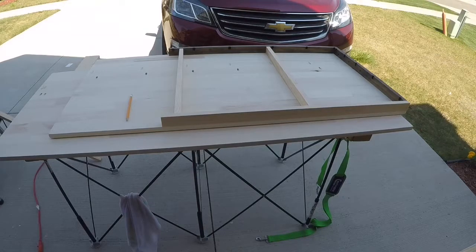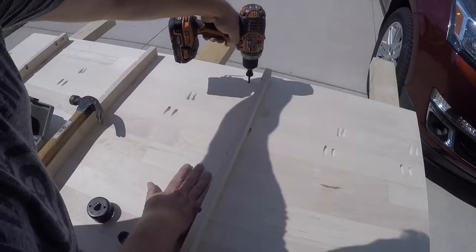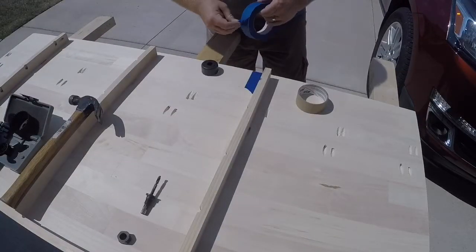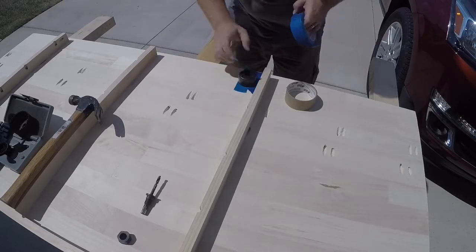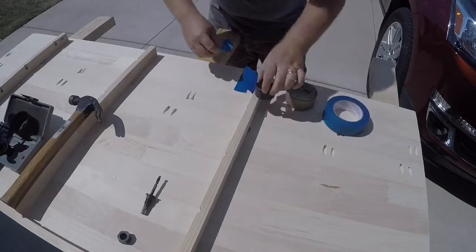Using my hole drill kit, I'm going to take the center bit, find where I want my hole, and tap it into the wood to give a starting point before drilling the pilot hole. Next, let's take some painter's tape and mark off where the hole is going to go — we're doing this to reduce any tear-out that could happen on either side. Do this for both the top and the bottom.